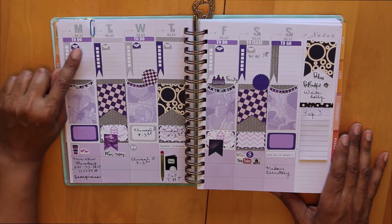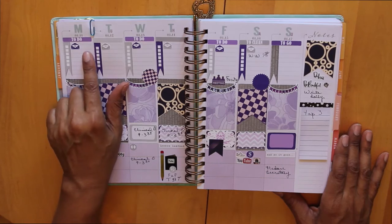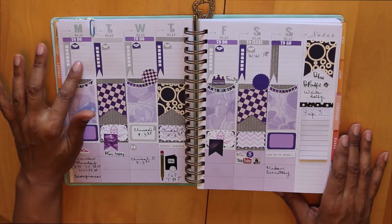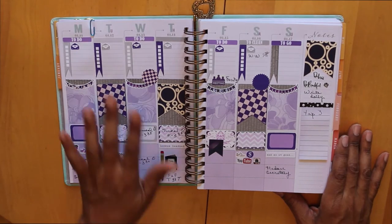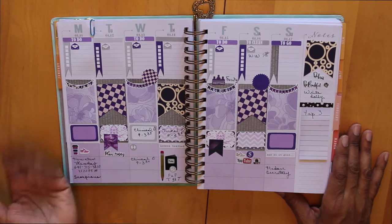During the day though, you can see it's pretty much clear, but notice these little email stickers I've got all the way across Monday through Friday, reminding me to check my email first thing in the morning, because there'll be lots of emails that I'll be getting from students as they come back for that first week.